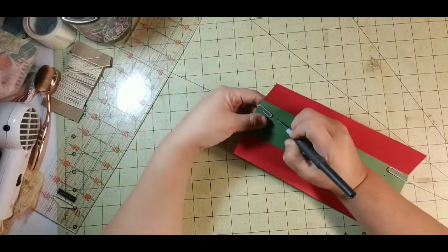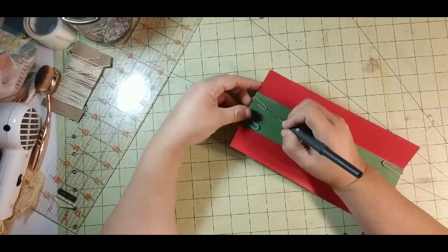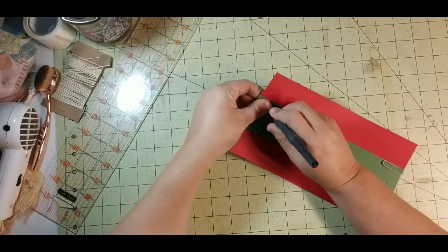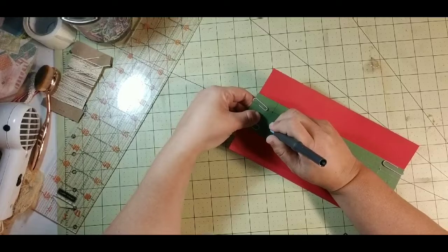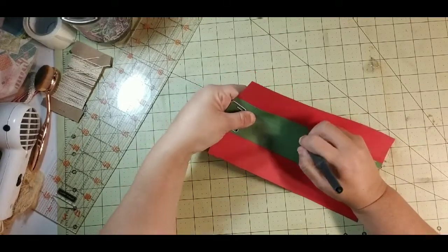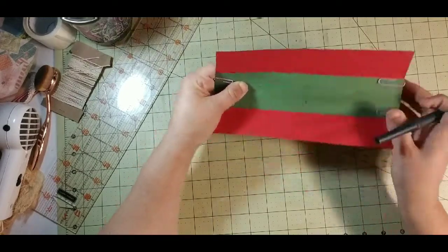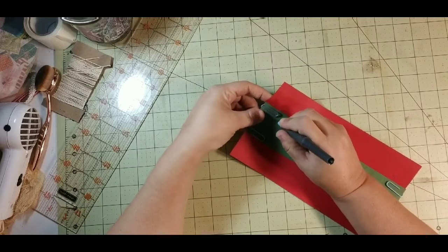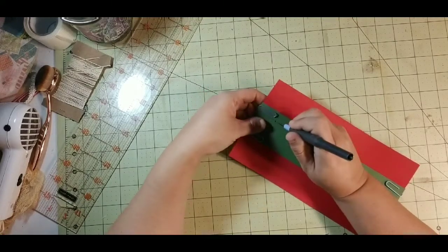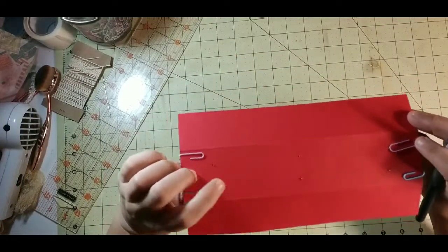I grab my Sizzix die tool — a pokey tool, whatever you want to call it — and I'm going to watch my fingers. Right where I poked the holes in my template, I'm going to poke it through there and go through all six of those holes. Watch your fingers. I've punched all six of those holes.